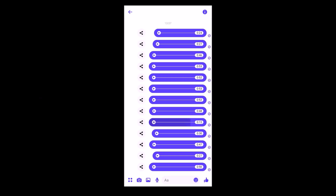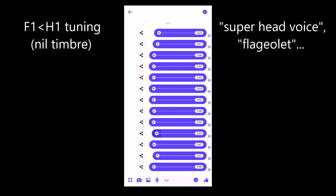And then finally, if we don't have any vocal tract resonance amplifying a certain harmonic — for example, if the first vocal tract resonance is below our pitch because we're too high — it's nil timbre. Like this. As you can hear, it's a very fluty tone. Some people might call it superhead voice or flageolet. It's very important to say, though, that this is not whistle register, because whistle is a different mechanism where only a part of the length of the vocal folds are vibrating, whereas this is just a variation of falsetto with the acoustic circumstances described.